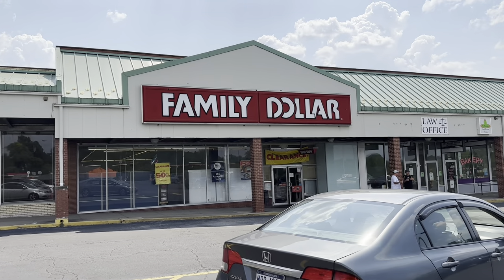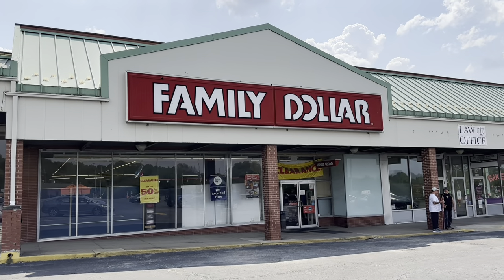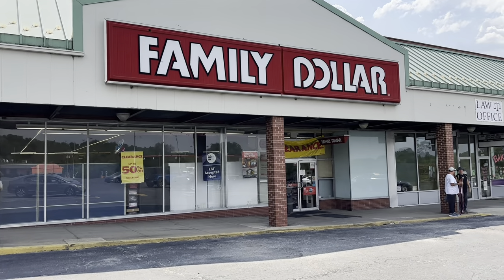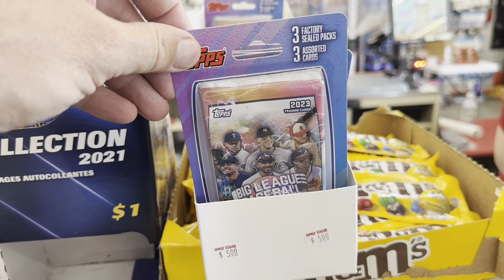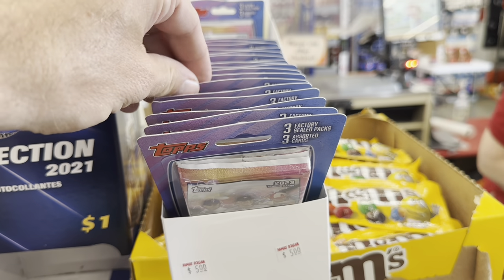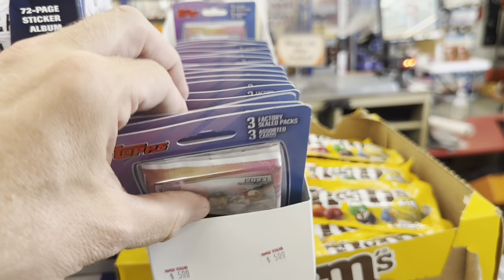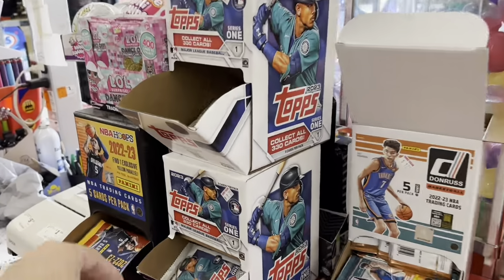Hey everybody, welcome back to a brand new video. Today we're heading to Family Dollar — I got a tip that they sell baseball cards. They sold them last year. They've got some cheap baseball card packs, including Big League blister packs at $5 a pack with autographs seeded one in every 10 packs. We're going to grab a bunch of these and open them up to see if we can find any autographs.